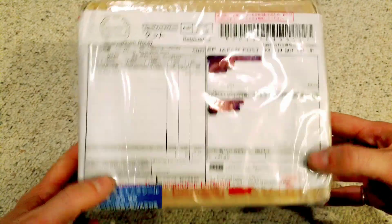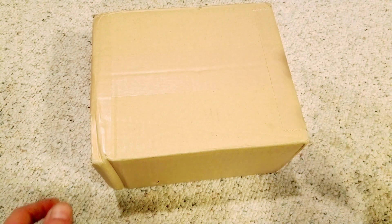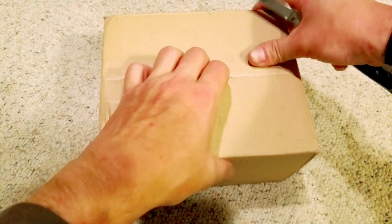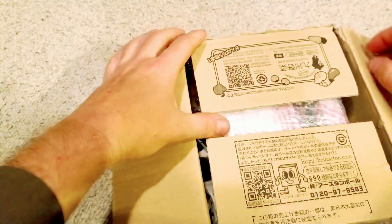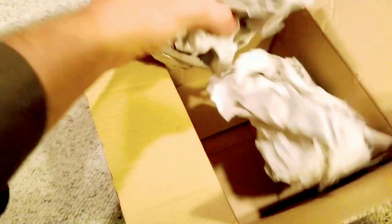First box — I honestly don't know what this is, so much stuff is coming in. Let's take the trusty box opener and pop the bottom out. And as I always say, every time I get something from Japan it's just packaged so well — look at all that packaging material.